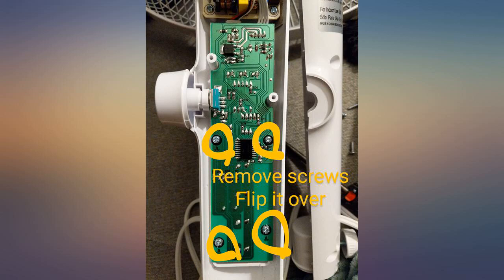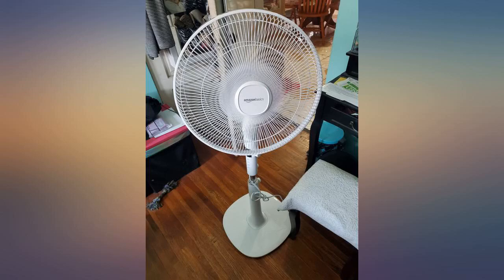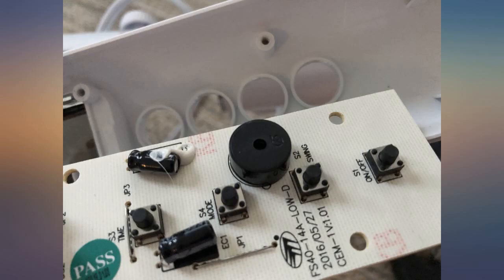You will need a screwdriver for one screw towards the end, but other than that you are able to put this together yourself. The remote requires two triple-A batteries, which I had on hand.